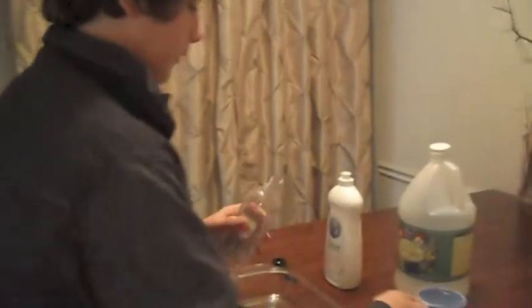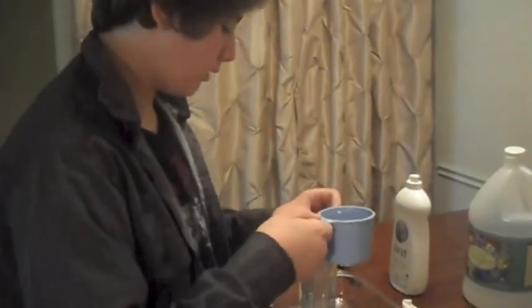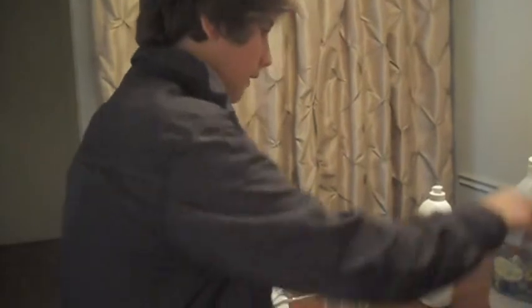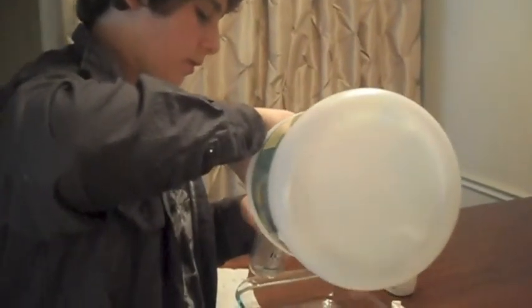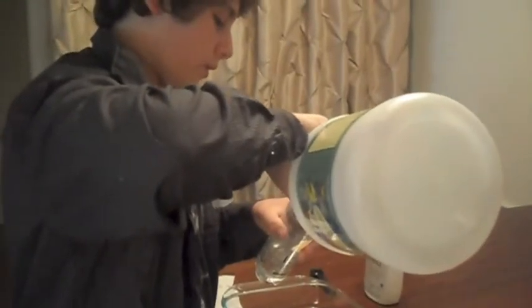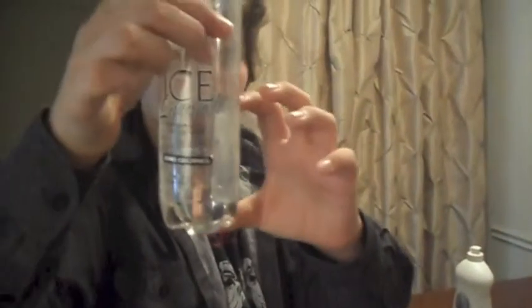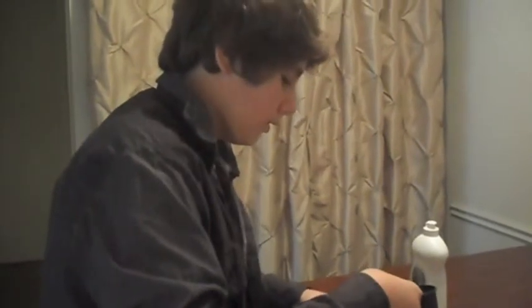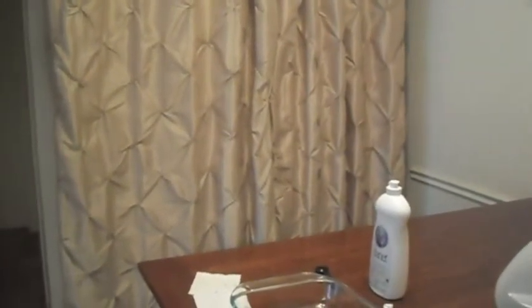Then you take your cup. First you should add your vinegar, then water. You need a cup of vinegar and a half cup of water. I'm going to put the cup of vinegar in right now. You should have about this much — a little less than half the bottle. Then you're going to take your half cup of water and put that in.